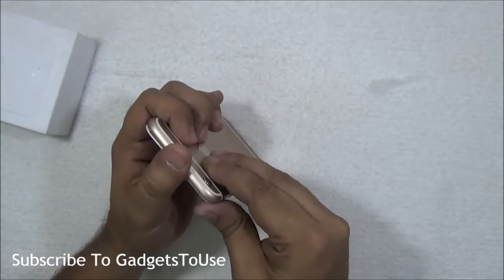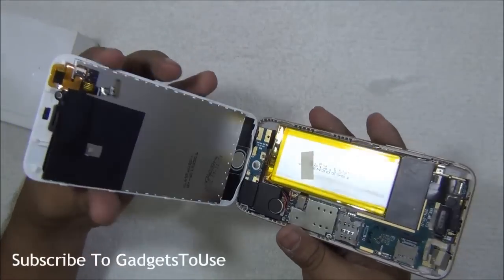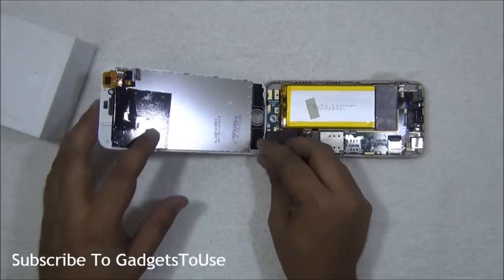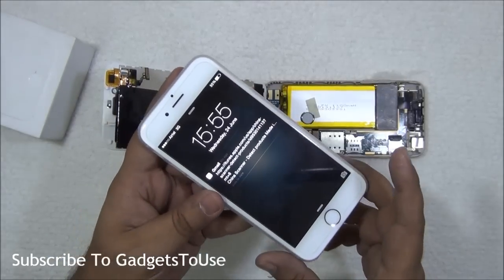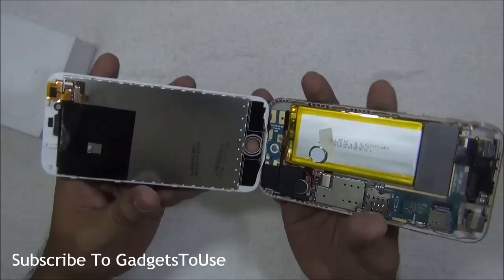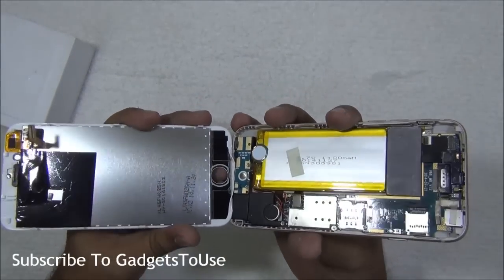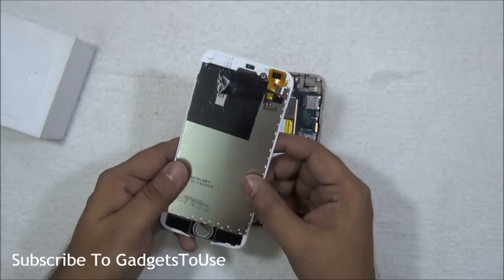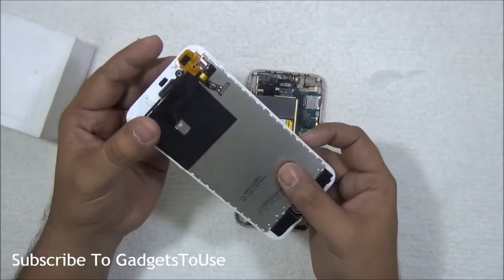As you already know, iPhone does not have a great build quality, so I can basically tear this thing apart like this — and here you go, this is the iPhone 6 from inside. But in case you are wondering whether I have done this on the original iPhone 6 — no, I haven't. The original iPhone 6 costs a big amount of money. This is actually a fake iPhone 6 which I have used earlier, and I bought this one from Bangkok just to compare it with the original iPhone 6.